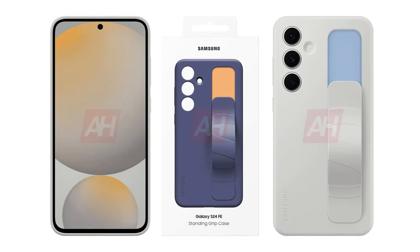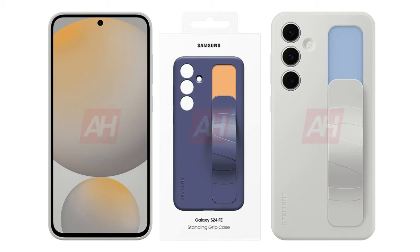The standing grip case is made of durable plastic and has a hidden strap on the back for a secure hold when needed.